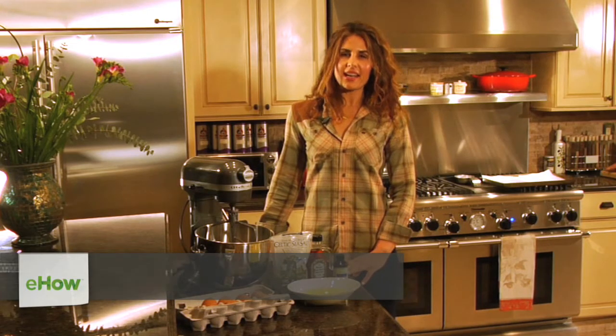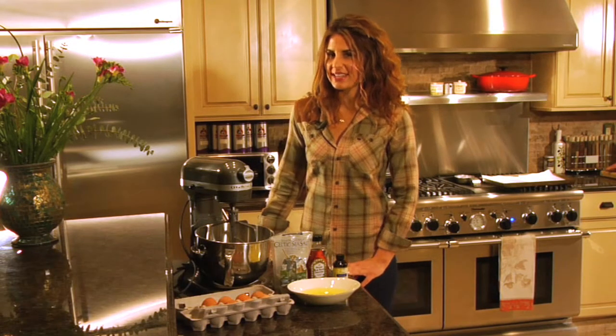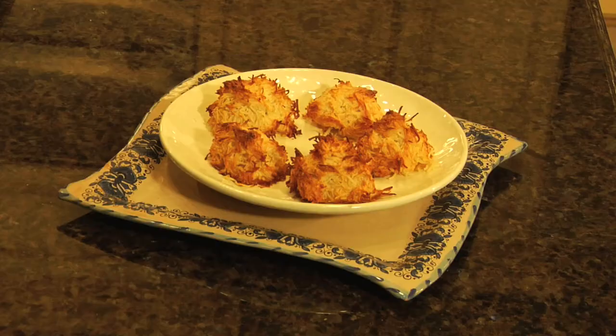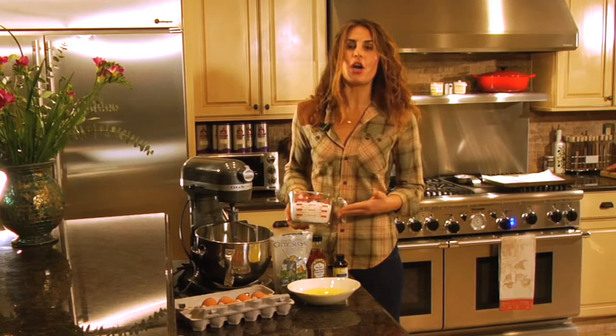Hi there, my name is Stella Metzabas and I'm a globally recognized nutrition and health expert. Today we're going to be making a dairy-free dessert which are macaroons, one of my favorite dairy-free dessert options out there because of the coconut.